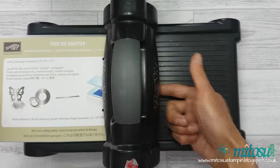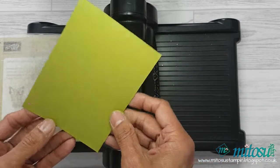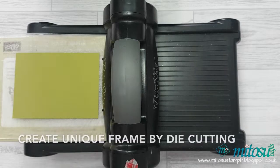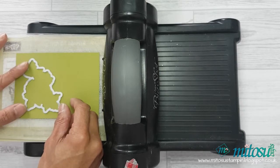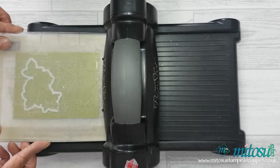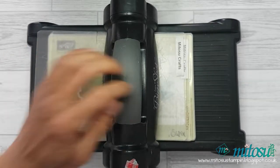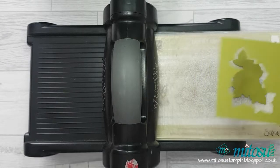I'm now going to create the unique frame using the die. Using Old Olive cardstock and a normal sandwich for the Big Shot with a thin die adapter and two plates, place the die along the left edge ensuring that there's equal space on the top and at the bottom to create your frame.